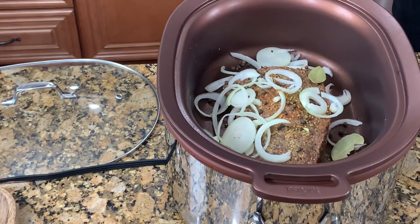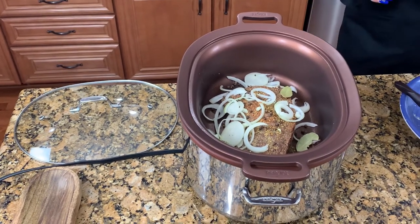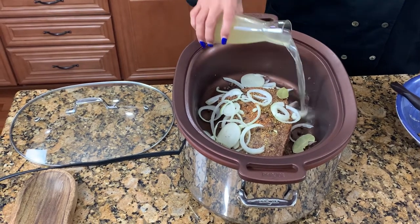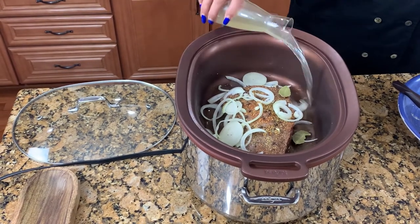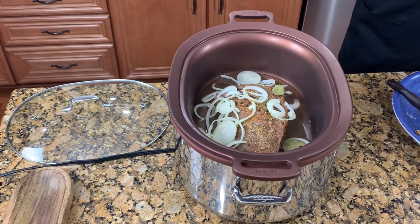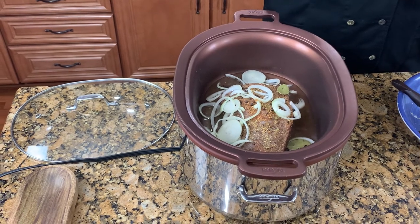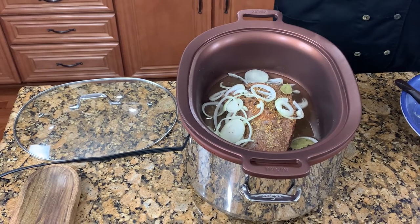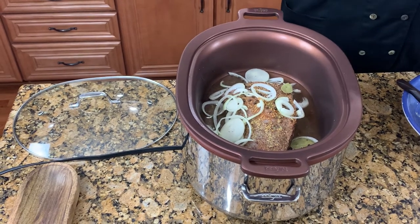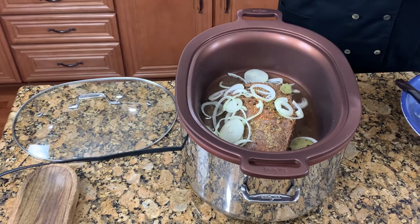I am going to use one cup of chicken broth. You can use chicken broth, water, or even beer — it's your choice. You also want to be careful: you do not want to use too much liquid to cover the meat, otherwise the consistency will be different. Make sure the liquid in the slow cooker is lower than the meat.